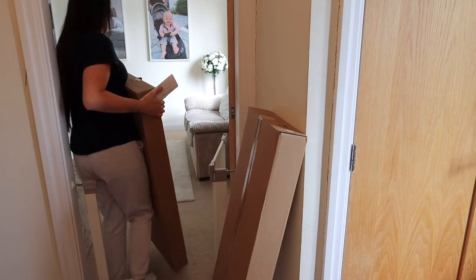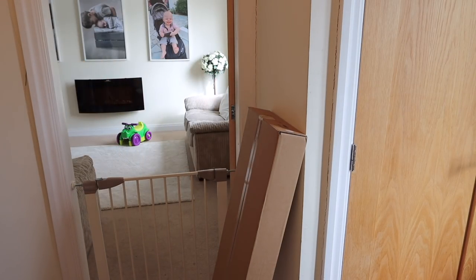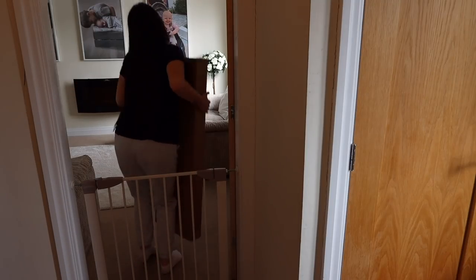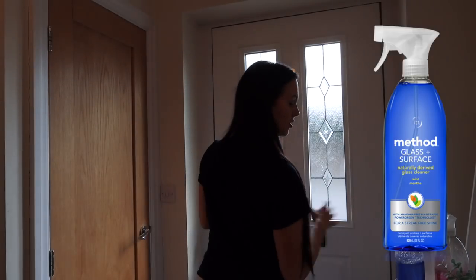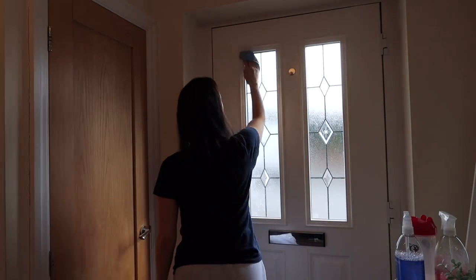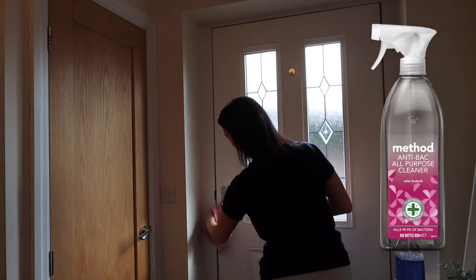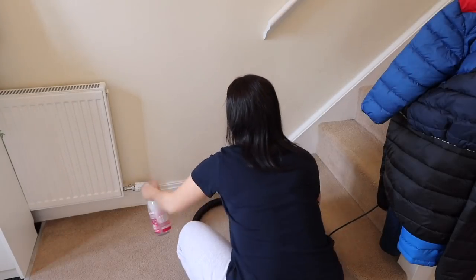I'm just moving these boxes into the kitchen — it's a chest of drawers going upstairs but we're probably not going to get around to building it just yet. Then I'm cleaning the hallway: cleaning the glass on the door with my Method glass cleaner, using the Method all-purpose spray to clean marks and dirt off the door, cleaning the handles and also the radiator.